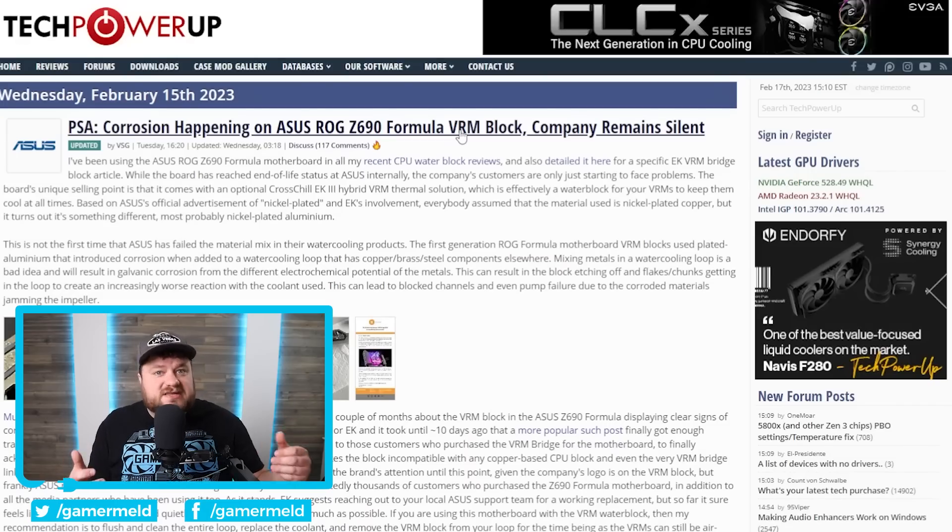For those who don't know, it's basically a water cooling block for your VRMs that effectively water cools them. Now, obviously this isn't necessary or anything like that — it's absolutely overkill — but it can be pretty fun for people who are into water cooling. Well, it looks like users are beginning to discover a pretty major flaw with this VRM block.